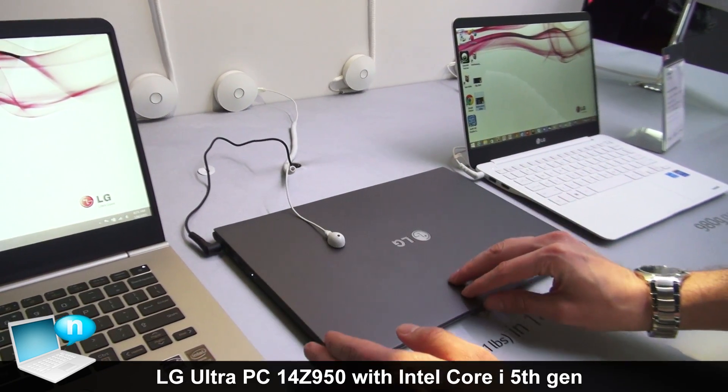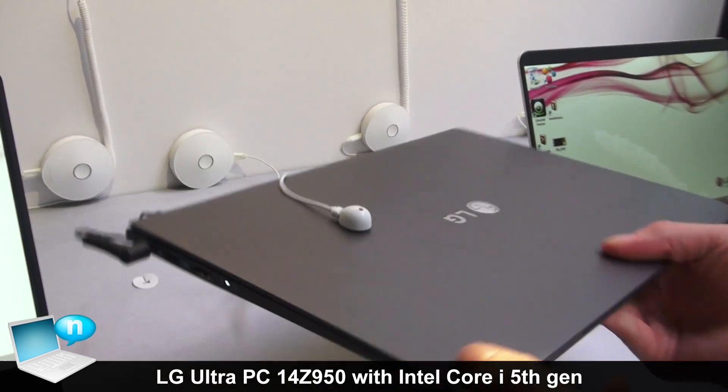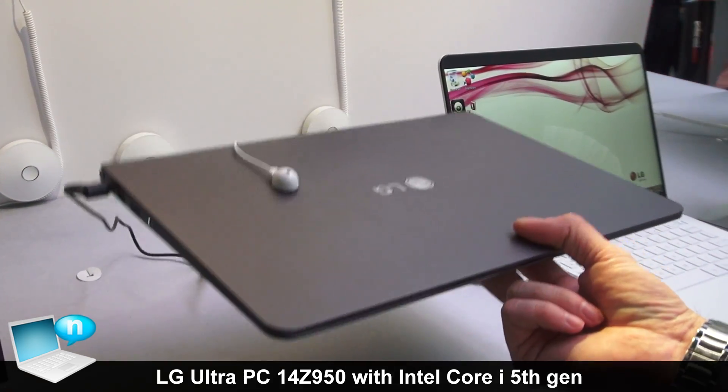Overall, the total thickness is 13.4 millimeters, so very thin. Also very light — 980 grams or 2.1 pounds. You can see it's very easy to lift and hold.